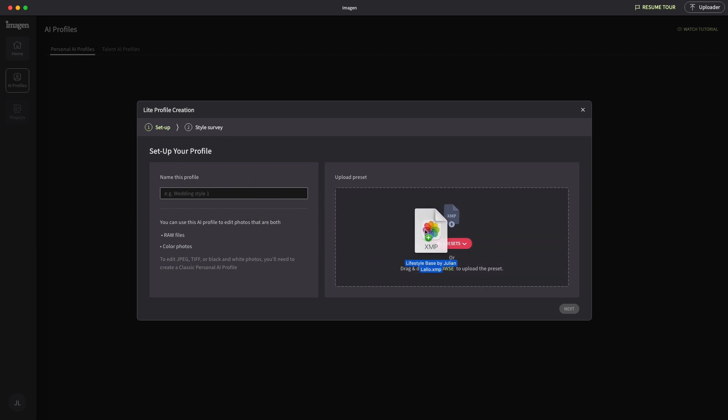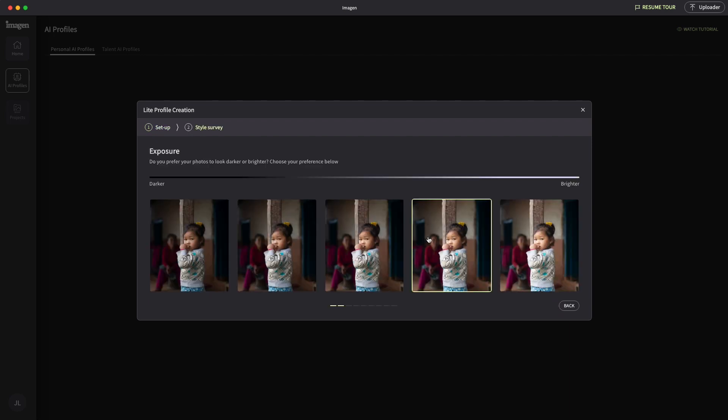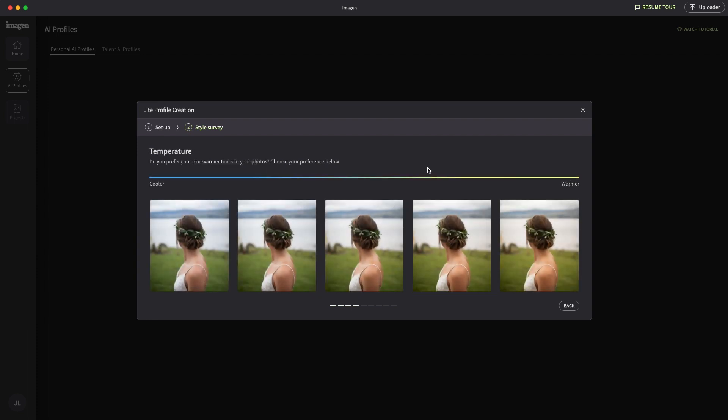Essentially, all you need to do to create a profile is upload one of your Lightroom presets in the style that you want your profile created and then answer nine questions. These questions are based around exposure and white balance preferences. For my profile, I'm actually using one of my presets called Lifestyle Bass. If any of you want to try this preset out for yourselves, I will leave a link to download it for free in the description.